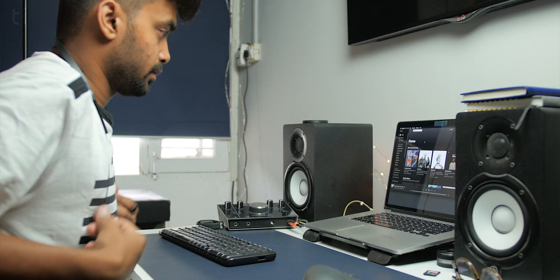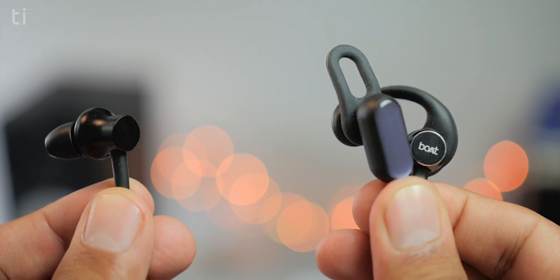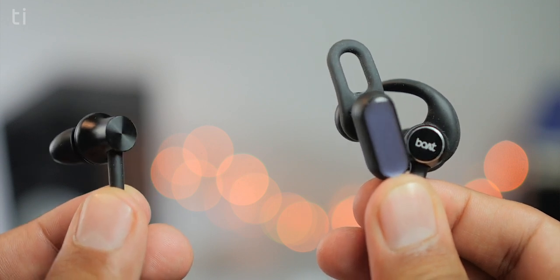In terms of comfort, these earphones are pretty comfortable to wear — I was able to listen for a couple of hours without any problem. The weight is around 35 grams, so it doesn't feel like a rock on your neck. However, the earphones don't have any ear hooks, so you may have trouble using them during workouts or fitness activities, as they did fall out of my ears from time to time. Another downside is there's no IPX water-resistant rating, so you can't use them in rain.